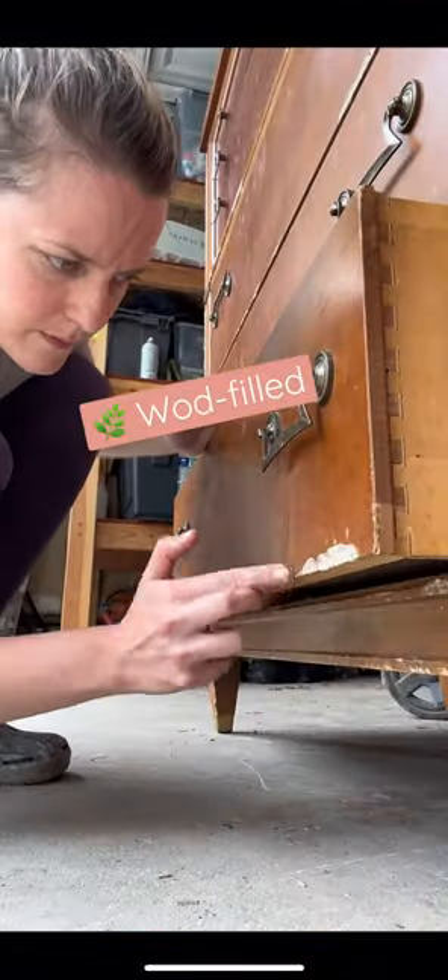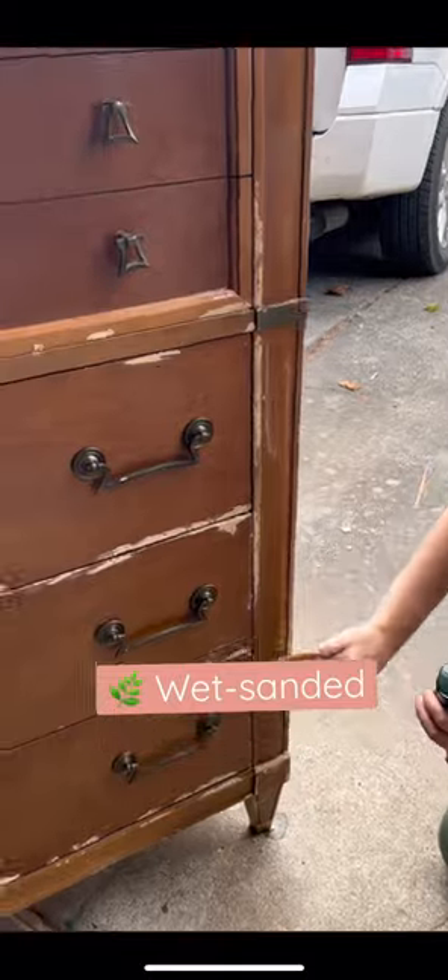Would you believe us if we told you that these were all made from a chinchilla? They were literally everywhere and it took hours to finish wood filling, and we wet sanded everything to make it smooth.